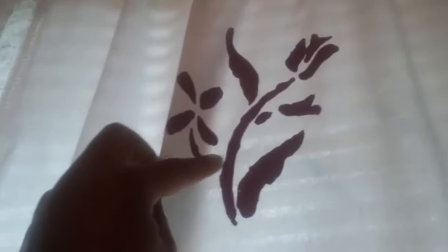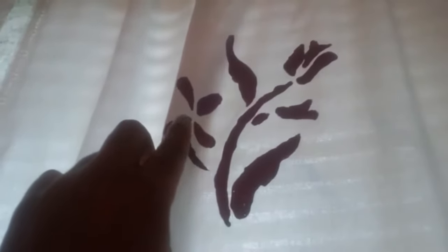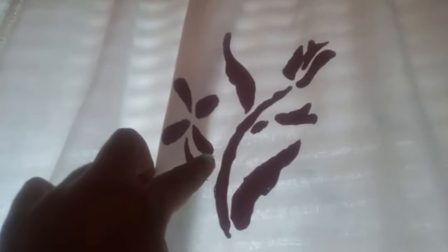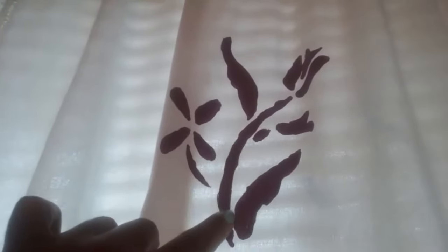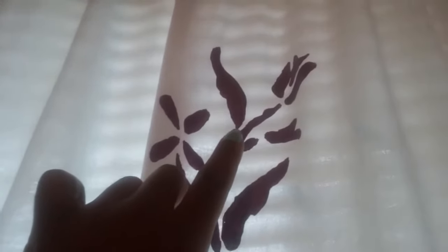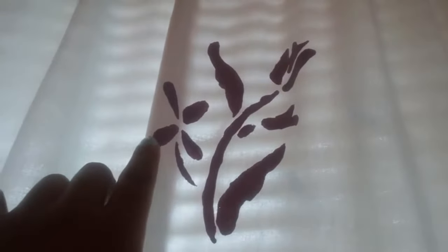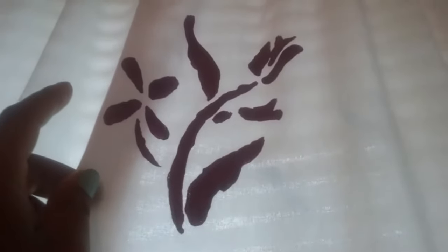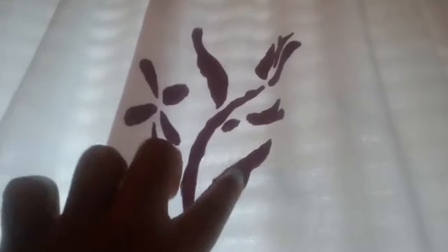I also took a stencil that I made myself. I took a coloring book — they have pictures of flowers — bought some foam board, traced the design from the coloring book onto the foam, and then cut it out with one of those sharp razors. I used this as a stencil with regular fabric paint, and I just dotted the paint along the curtain.